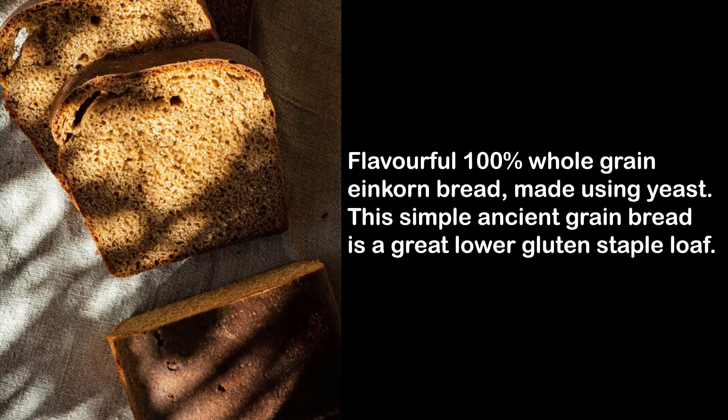Flavorful 100% whole-grain einkorn bread made using yeast. This simple ancient grain bread is a great lower-gluten staple loaf.